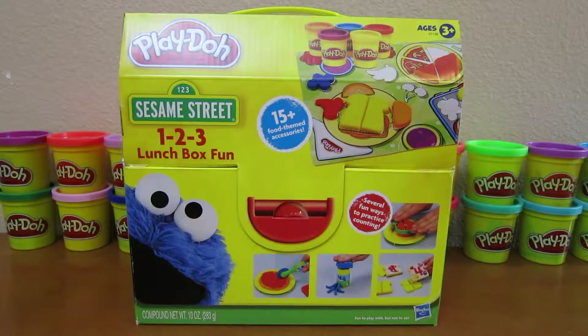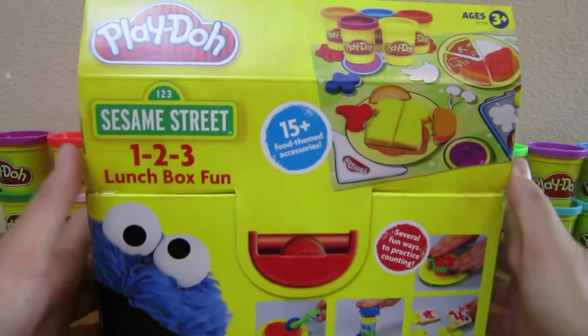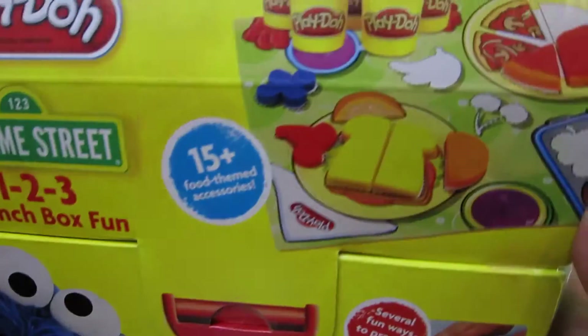Hey everyone, AwesomeDisneyToys here, and today we're bringing you the Play-Doh Sesame Street 123 Lunchbox Fun Set.